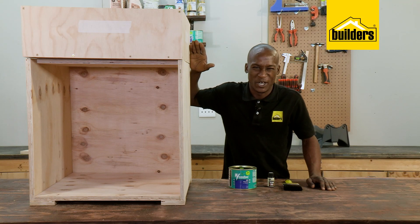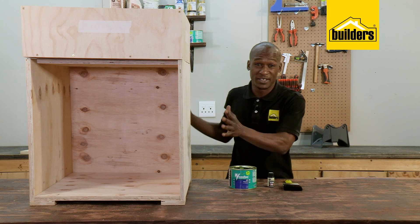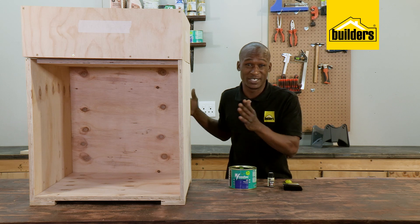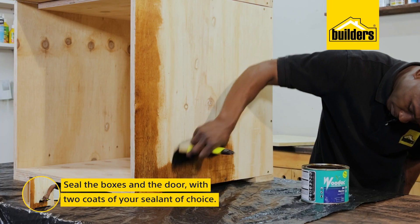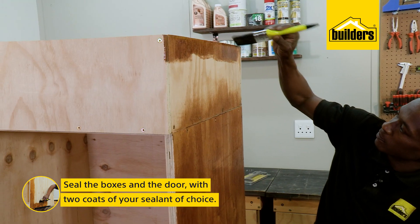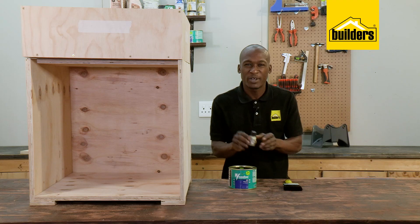This planter box at the top is going to be holding moist soil. This box is most probably going to be positioned outside, so we need to protect it from the elements. For that, I'm going to be using the Woodhawk Marine 50 sealant. And to give it a bit of character, I'm going to give it a bit of dye.